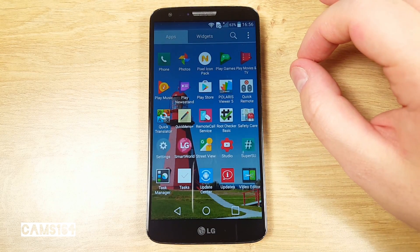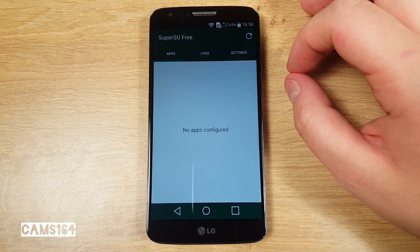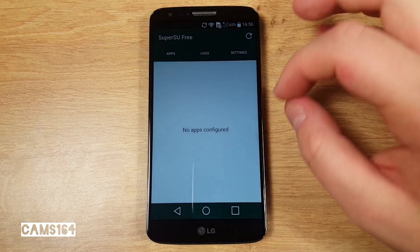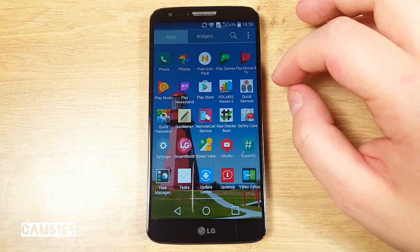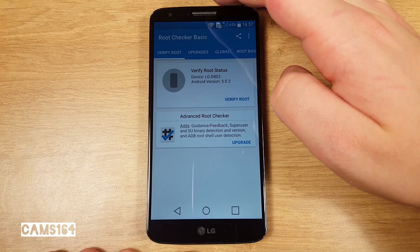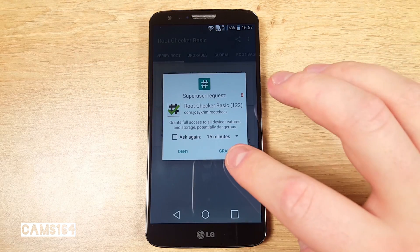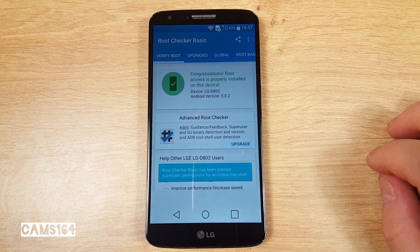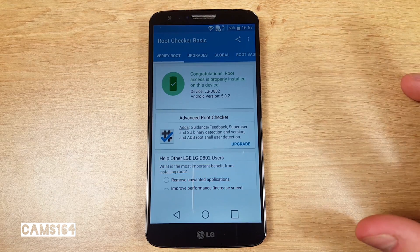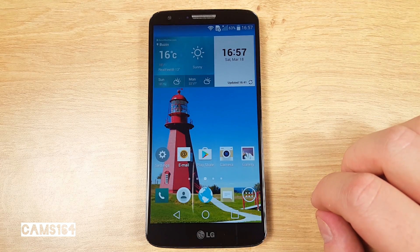And here we see the SuperSU app. Let's just run the root checker app, which I always tend to use in these cases. What more do you need? Now you can update TWRP recovery and proceed with modifications to your LG G2.